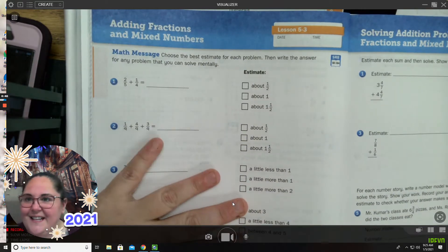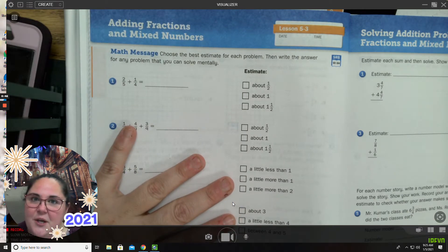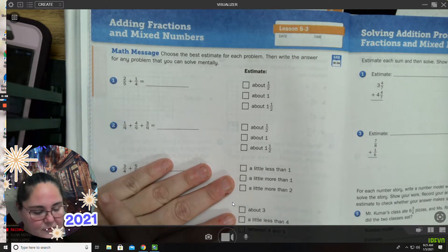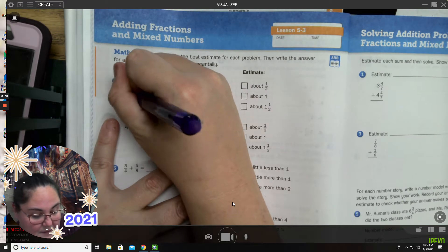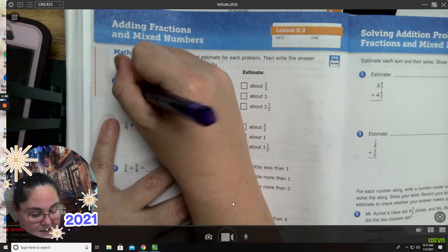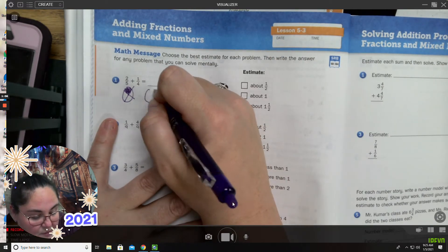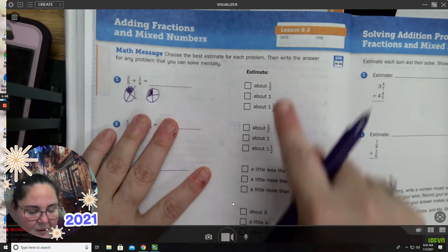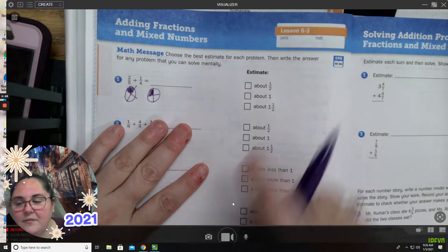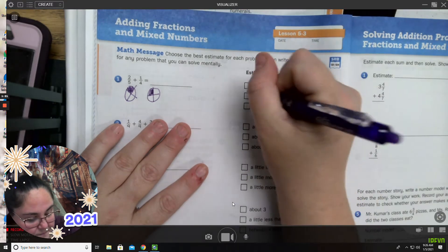This is on page 160 in your second Everyday Math journal workbook for students. We're going to start with two-fifths plus one-fourths. I like to draw pictures, so I'm going to draw my picture just below it — my fifths. Two-fifths plus one-fourths: if I add those together, is that going to be about half, about one, or about one-and-a-half? I'm going to guess that's actually going to be about half.